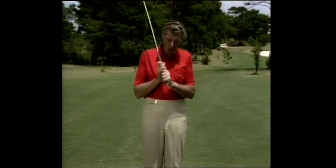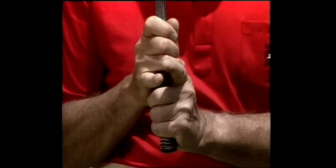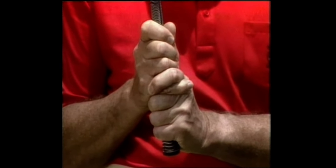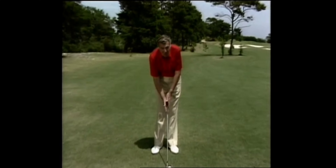I don't think it really matters whether you overlap the little finger, like the famous Harry Vardon — that's known as the Vardon grip — or interlock the two little fingers, like the great Jack Nicklaus, or indeed use all the fingers of the right hand. What is important, as I've explained, is that the hands are at the correct angle.